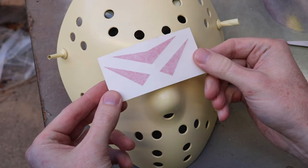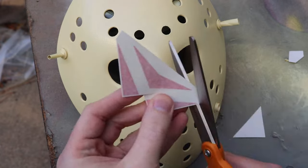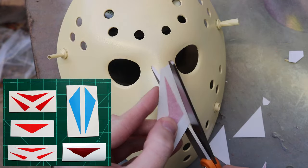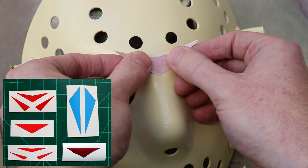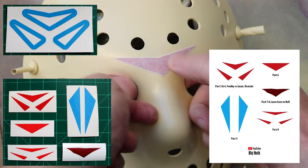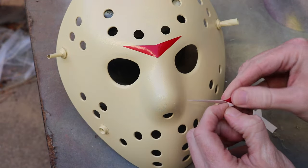Once the mask is primed and has a base coat of color on it, you're going to add the chevrons — the triangles on the mask that you see in the movie. There are a few different ways to go with this, and most of them are available in my Etsy shop. I offer vinyl chevron decals in all the different styles from the movies in the correct size they should be. If you don't want decals that stick directly on the mask, I also offer vinyl stencils so you can paint them on. There's also a digital PDF template download for all the different chevrons from the films if you want your own template to use forever.